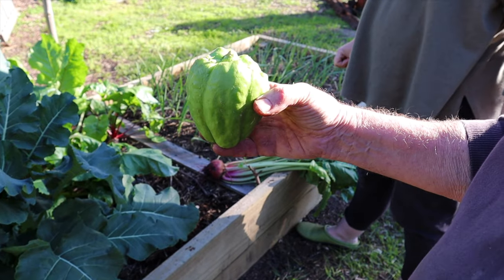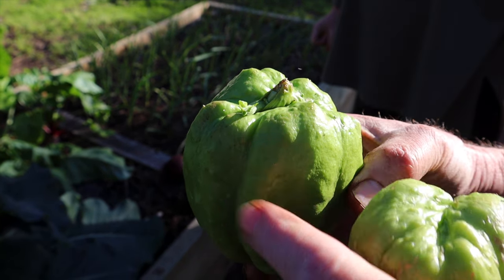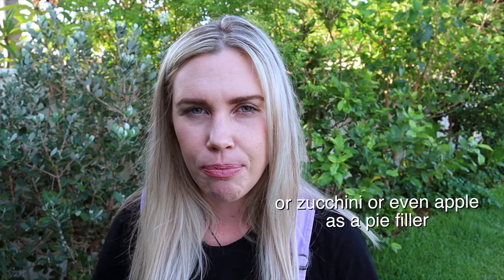Next up we have choko — also called chayote — they are a vigorously climbing plant that produces green fruits used as a substitute for potatoes. They're sort of like a broccoli stem, and you can make jams, chutneys, relishes, or use them to bulk up soups and stews. They will die back but unless you get really harsh winters they will regrow each year, making them a perennial.